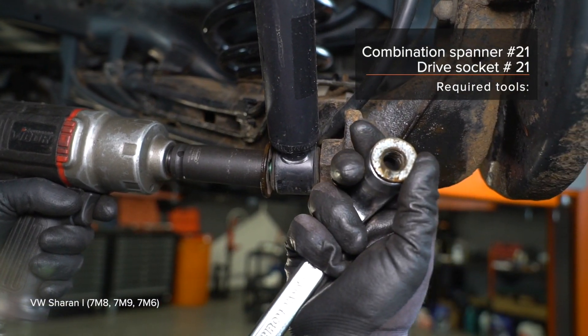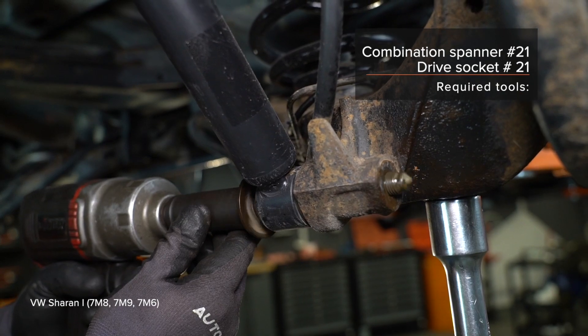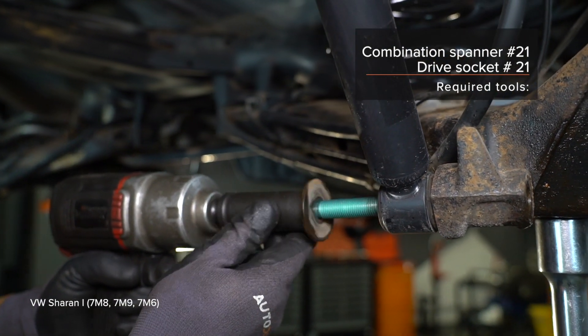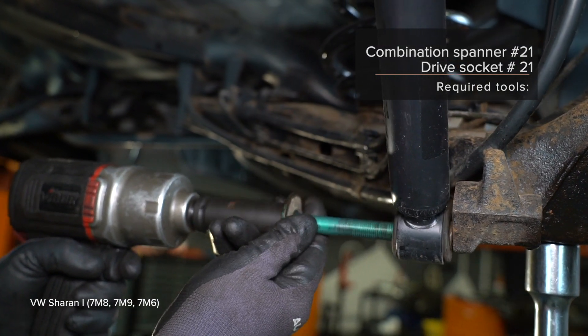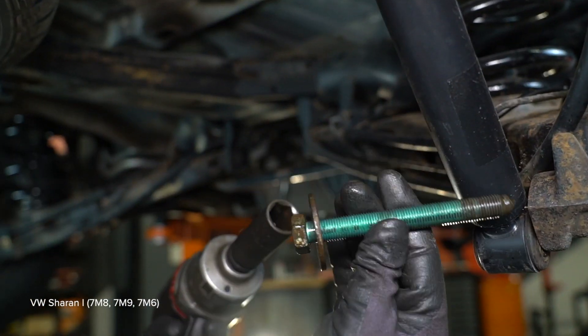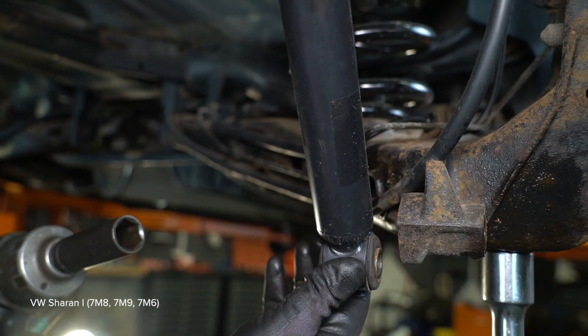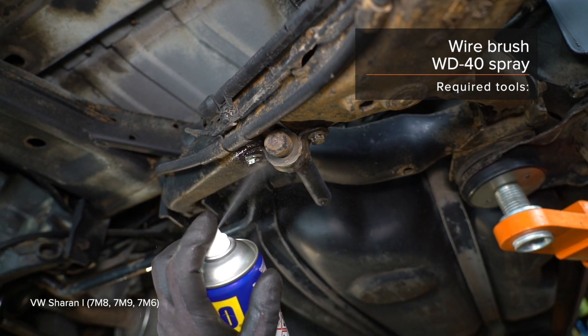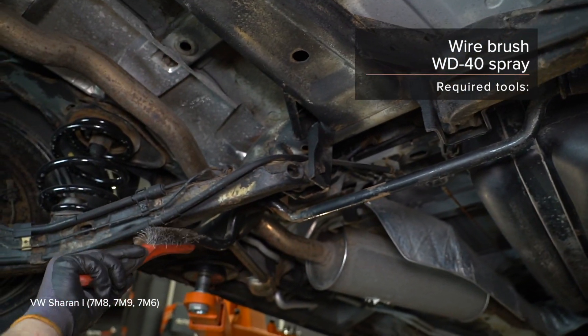1. Montage the filter. 2. Use a spray-on caravan. AUTODOC recommends using the filter. 3. Bring the filter box. Use a spray-on caravan. 4. Install the filter box. AUTODOC recommends using a spray-on caravan. 5. As you can see, the filter box.